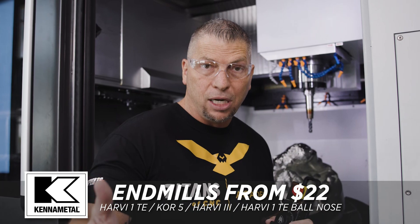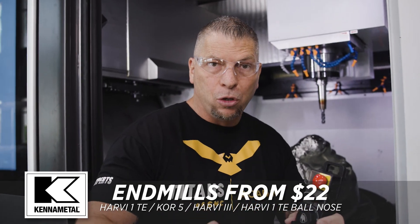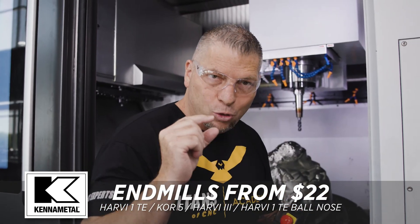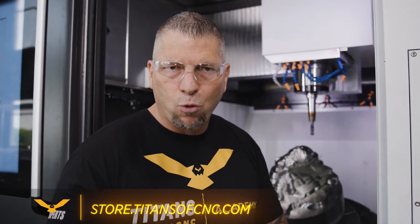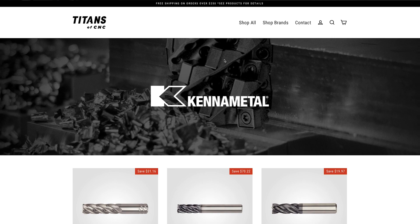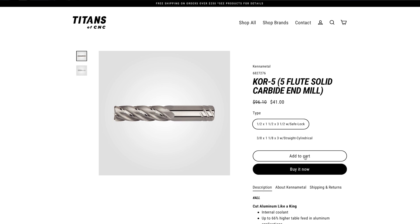Kennametal has had this crazy program going on for months — it's their end mill promotion. This promotion is ending in three days, so you've got three days to get the best end mills on the planet at prices starting at $22. It's easier than ever to order these tools. Just go to the description, you'll see a link: store.titansofcnc.com. Go into that store, go to Kennametal, click and purchase. When you purchase those end mills at that incredible price, some of that money goes towards our platform to give free education to our industry and lift everything up.